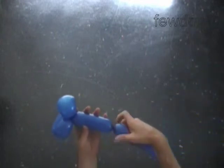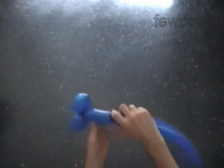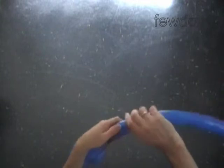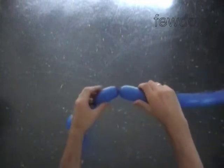Twist the third 5 inch bubble — it is the first arm. The next two bubbles we twist to make the hands. Twist the fourth soft 3 inch bubble. Twist the fifth soft 3 inch bubble.